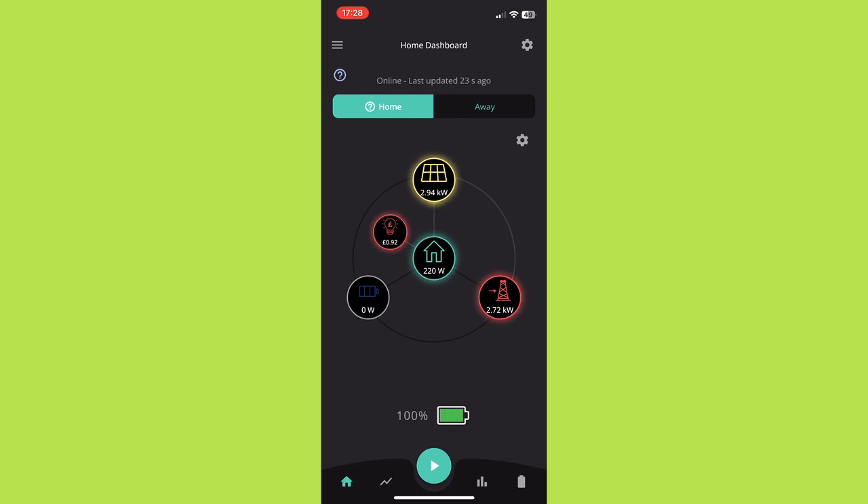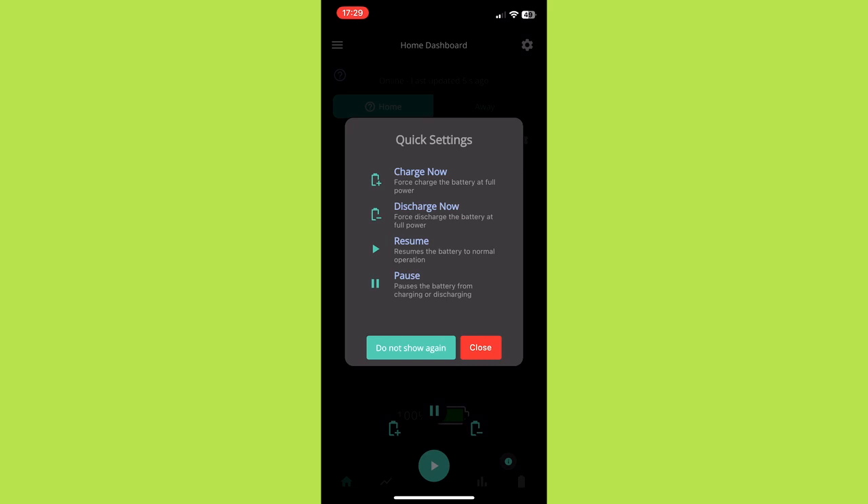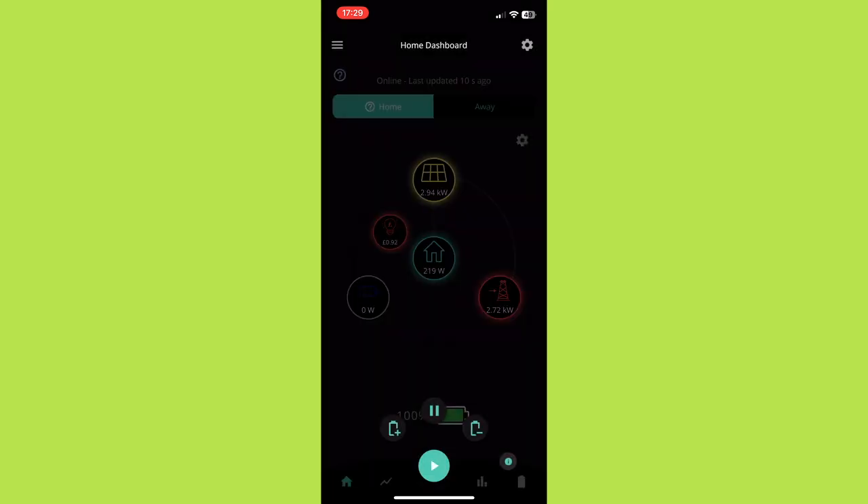If we look at the navigation at the bottom of the app, it's dominated by a big play button. I really like this as it makes carrying out tasks relating to smart tariffs very accessible and easy. If you press the play button you get four options: an information button with a useful guide showing what each option does; a battery with a plus option that charges the battery from the grid; a battery with a minus sign that discharges the battery to the grid at full power; a pause button that stops the battery from charging or discharging; and a play button that puts the battery back to normal operation.